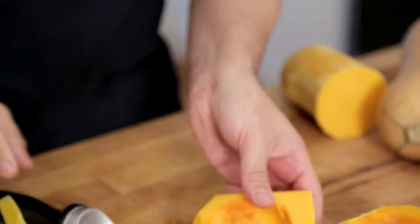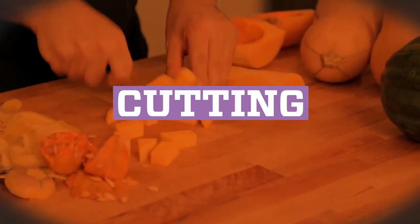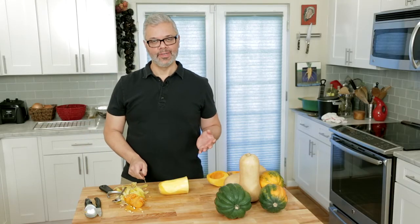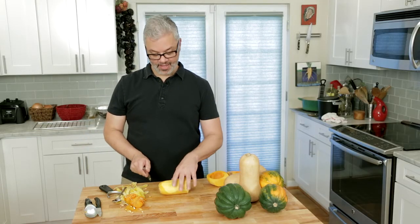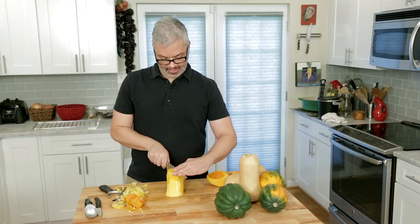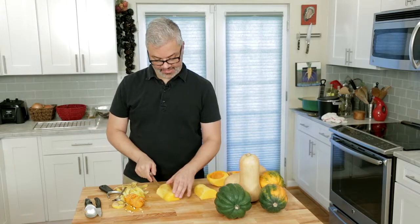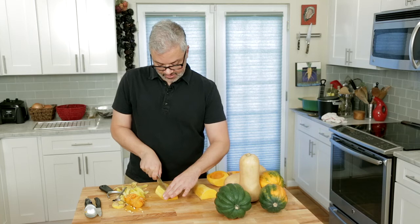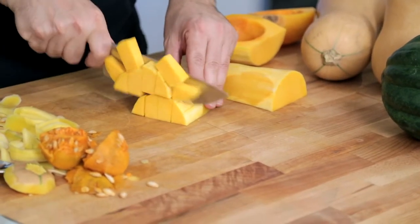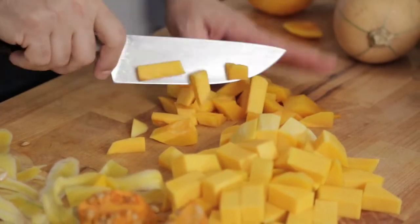So that's ready to cut up. To cube the squash, the first thing you want to make sure you do is create as flat a surface as possible for safety purposes. Cut the end off, then cut lengthwise down. Now you've got a nice, easy piece to work with — cut it lengthwise, then come across for your cubes. With the rounded edge, you're going to do the same thing.